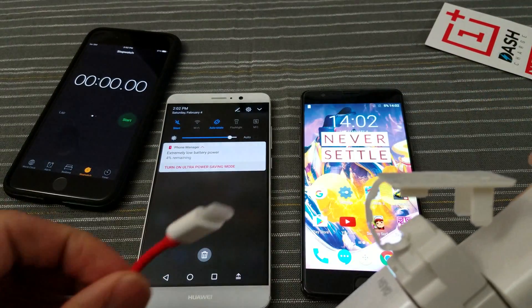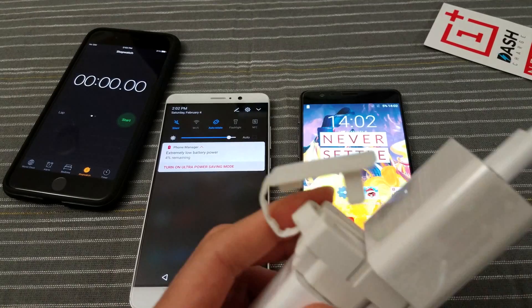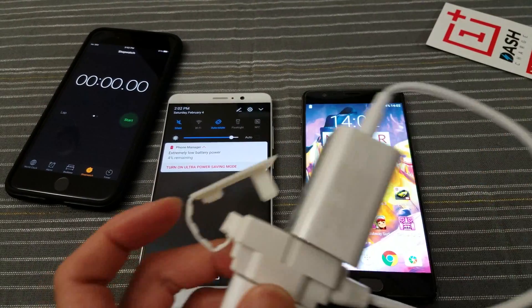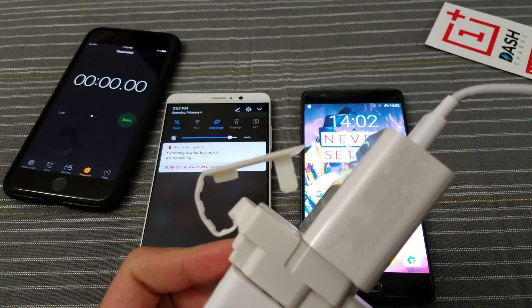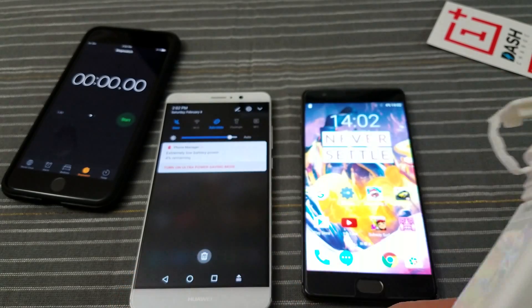As you can see, the OnePlus is the red cable, and the Mate 9 Supercharge cable is the white cable. Now, you have to use the included power bricks and the included cables in order to get the charging speeds for each device. So that's what I'm doing right here.